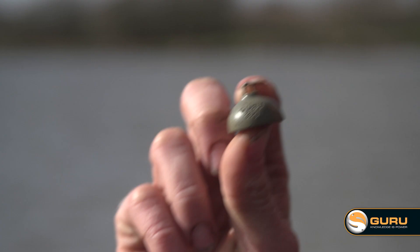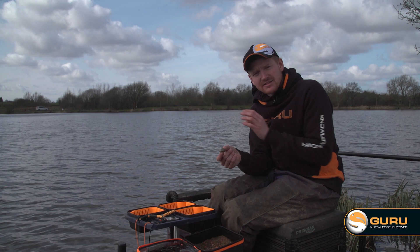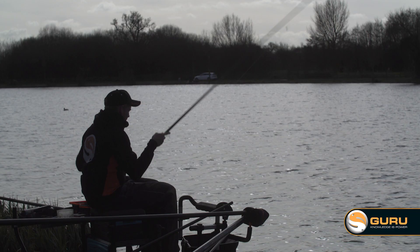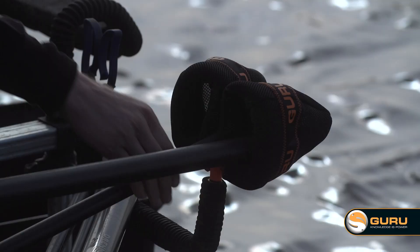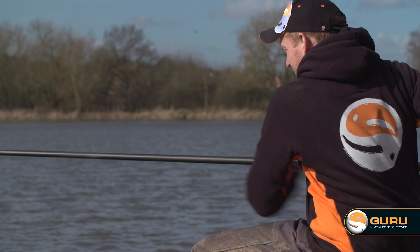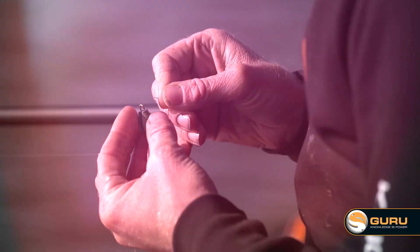As a general rule, lakes normally have a harder bottom closer in because all the fine particles and silt settle out in the middle in the deeper water. Starting with your heavy plummet, I like to plumb just on my top kit first — you'll often feel it's nice and firm — then gradually work my way out, adding a section at a time, until you feel the plummet start to stick in the mud. Once you've got a rough reading with the heavy one, I like to change to a lighter plummet to fine tune the reading.